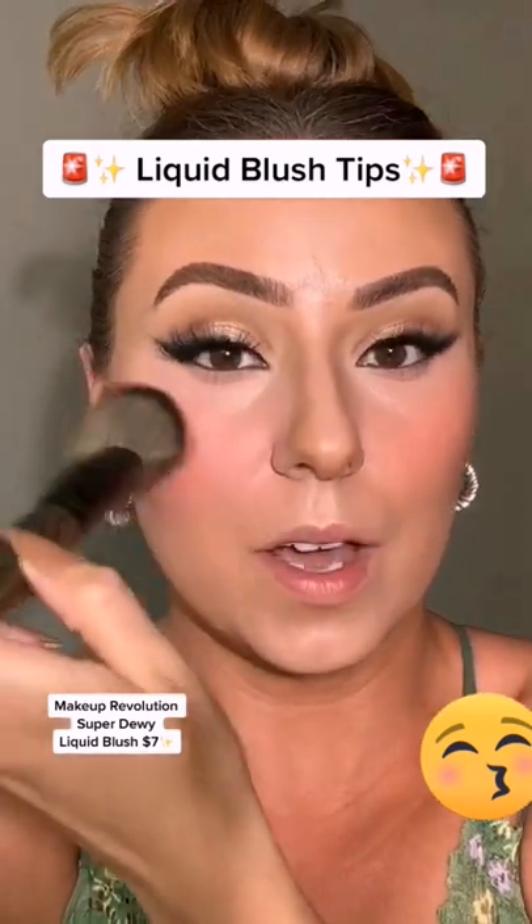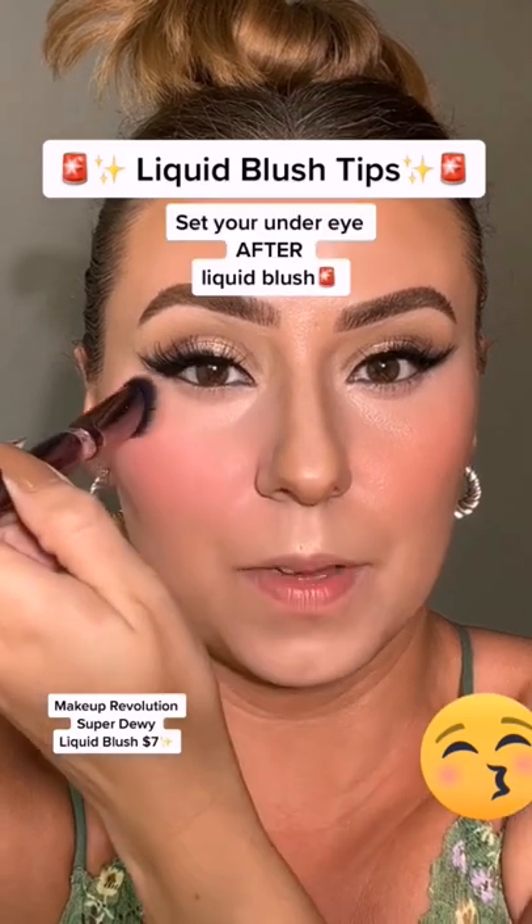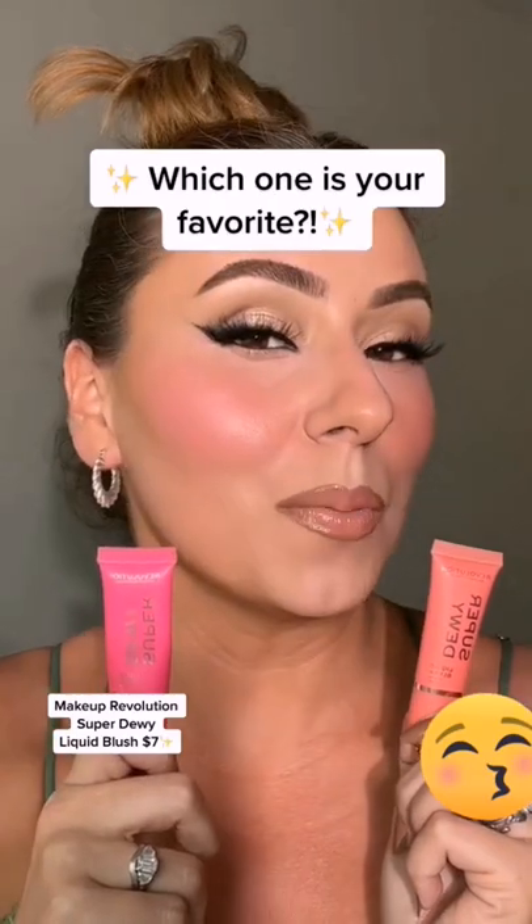Remember, if it gets too out of hand for you, just grab your concealer brush and tap it out. Let's set our under eye — which one, peach or pink?